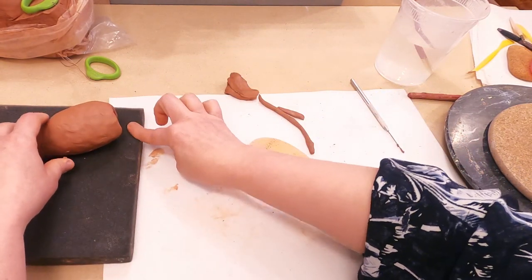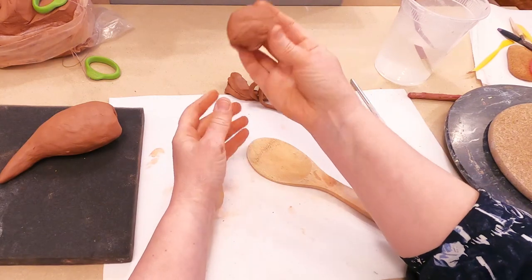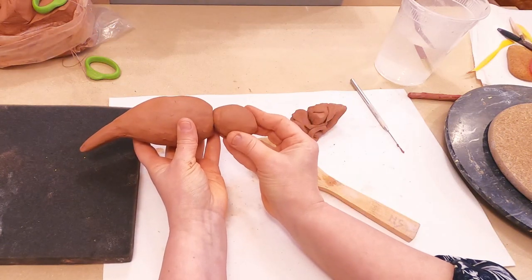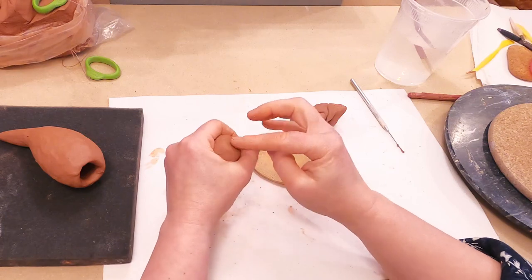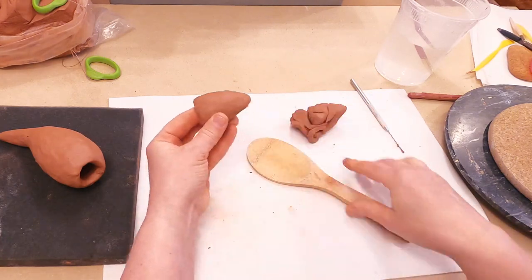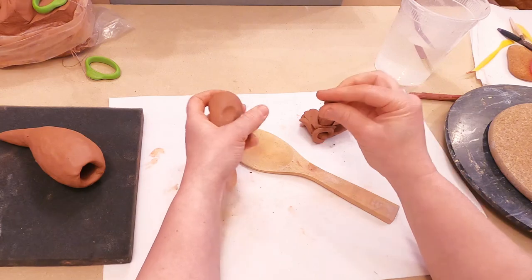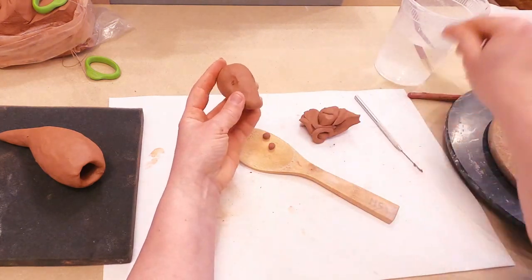I rest this part on soft foam and will start working on the head. For the head I need a piece of clay — it looks proportional, it should be an elongated cup. I push my finger inside to make it hollow, then push from both sides for the eye socket. I add tiny balls, score, and add water.